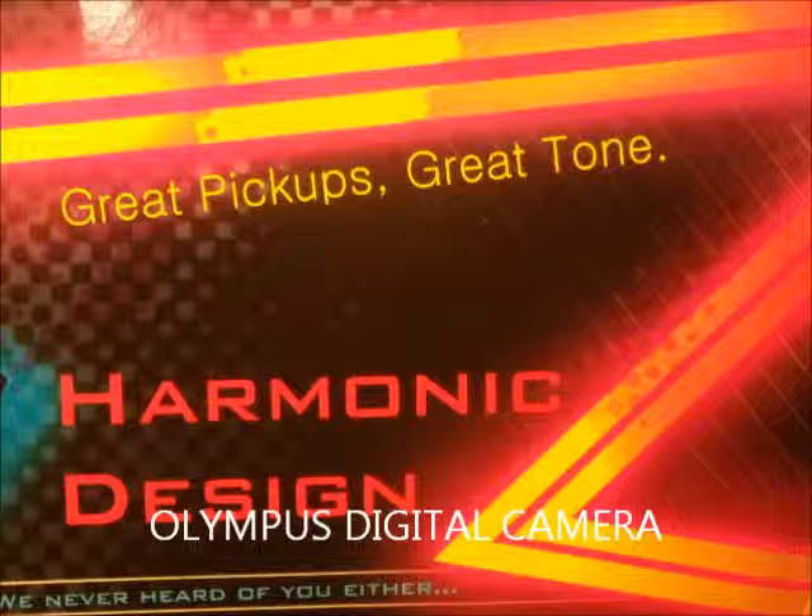And then this next one's the middle position. And Super 90. Yeah, I know I should have tuned my guitar first, but what are you gonna do.